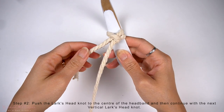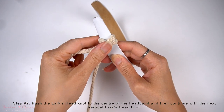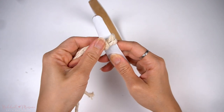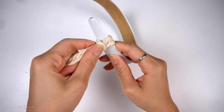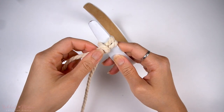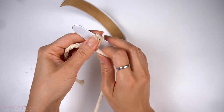Push the lark's head knot towards the center of the headband. Pull the knot so that it sits in the center of the white space, because as we go back and forth making these vertical lark's head knots it's going to look like a braid, and we want that braid to sit nicely in the middle of the headband.